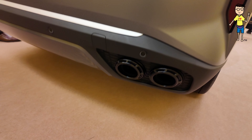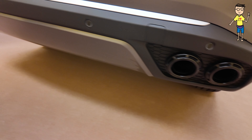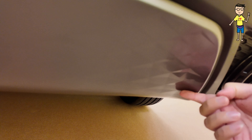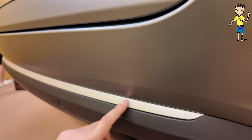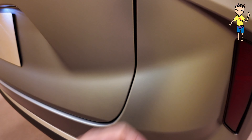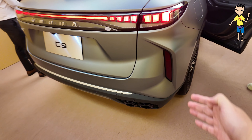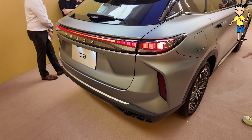At the bottom you get quad exhaust. There are patterns down here — no diffuser, but there are patterns. And then you get this sleek satin chrome finish, and a very big reflector out of the side of the car. So a very big car.